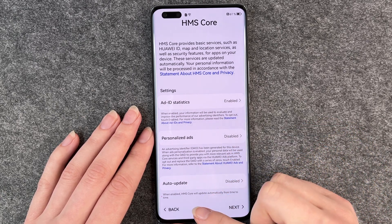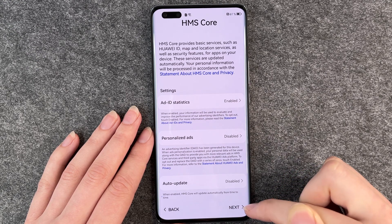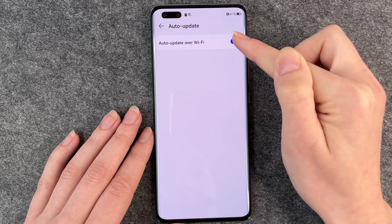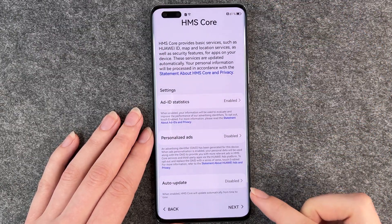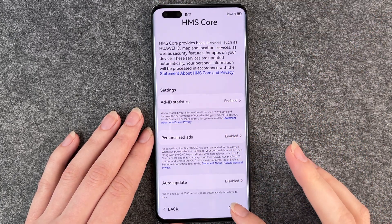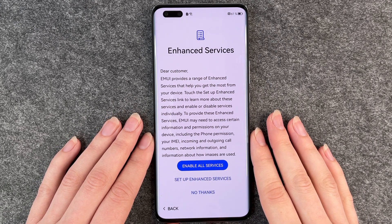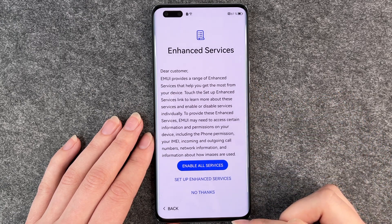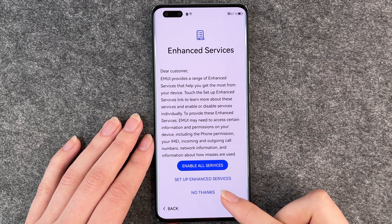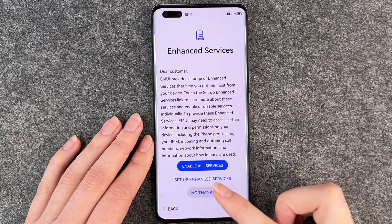Now we come to HMS core settings. Ad ID statistics is enabled and personalized ads are enabled — you can also disable that. Automatic update, when enabled, means HMS core will update automatically from time to time — you can disable that through the button. Choose whatever you like and go to the next slide. Now the phone informs you about enhanced services. You can read through it, then enable service, set up enhanced service, or say no thanks. I say no thanks for now.